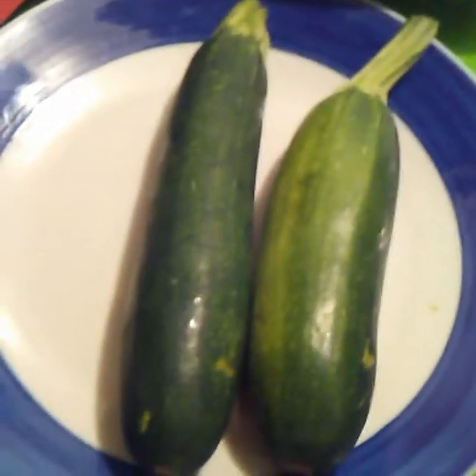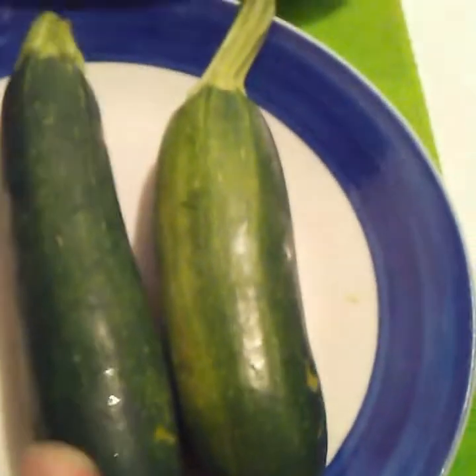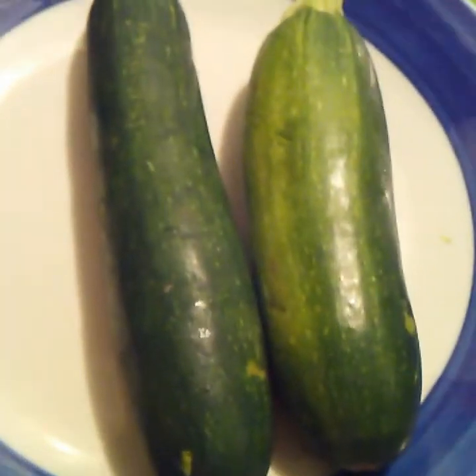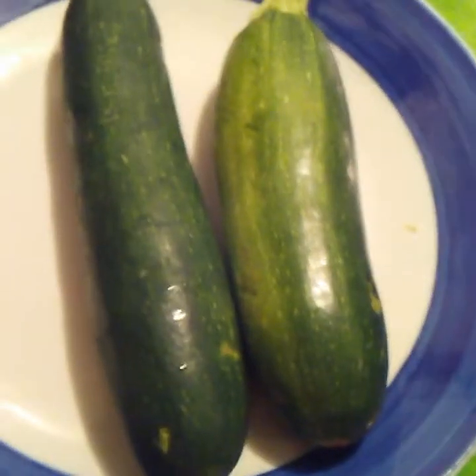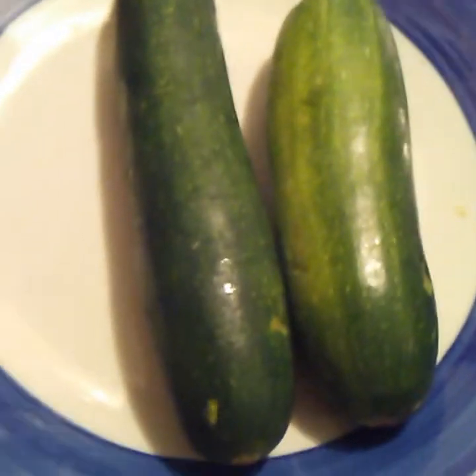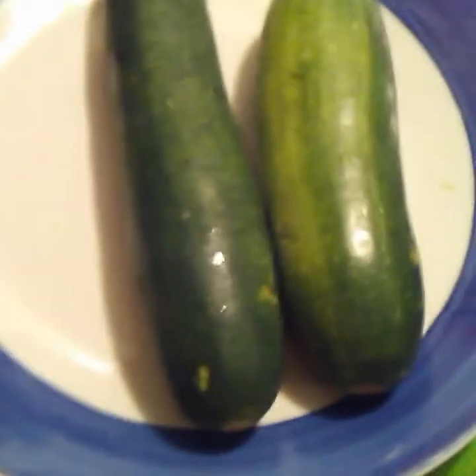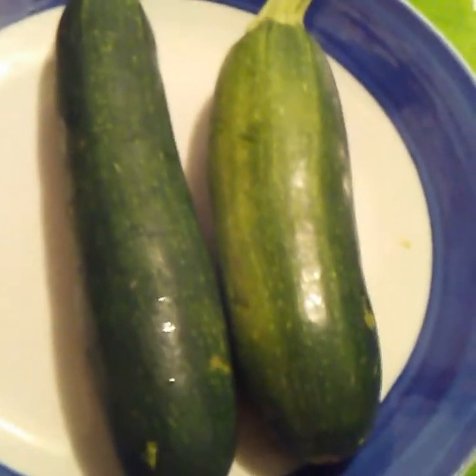Good morning, good evening, good afternoon. I am trying to redo my zucchini pizza stuff — zucchini pizza boats — because the settings on the other one were messed up and because of my voice. I had to do the photo thing, but I do have most of my voice back, so let's see how this will go.